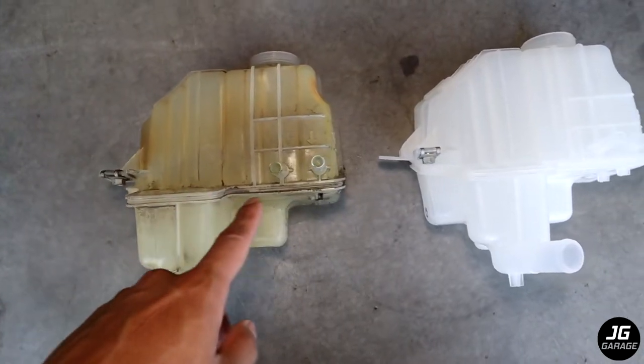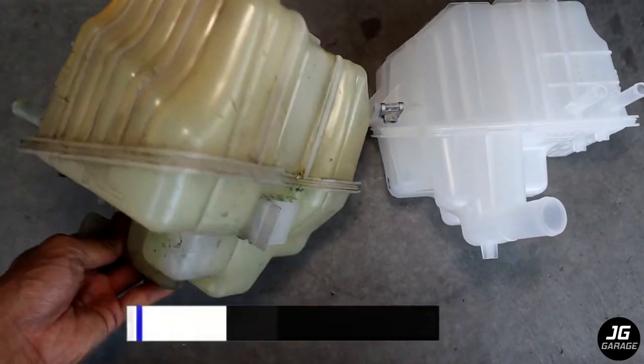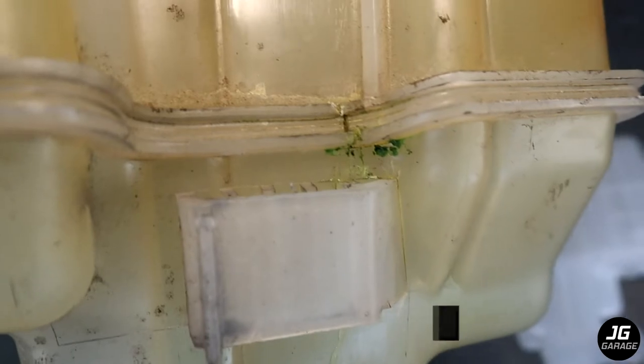Here's a side-by-side comparison of the new and old coolant reservoir. I bought this new one from the Mazda dealership for about $109. It would have been cheaper online but I had no time to order and wait for it to be shipped.